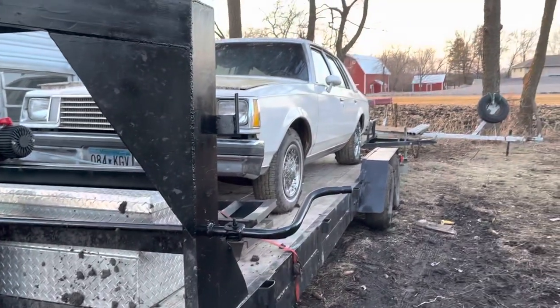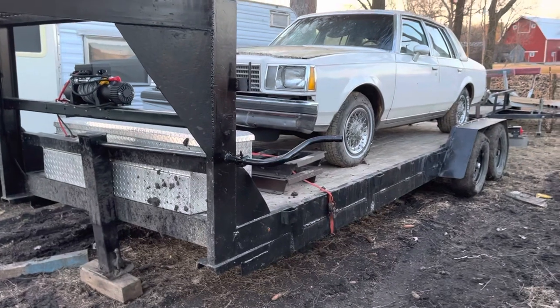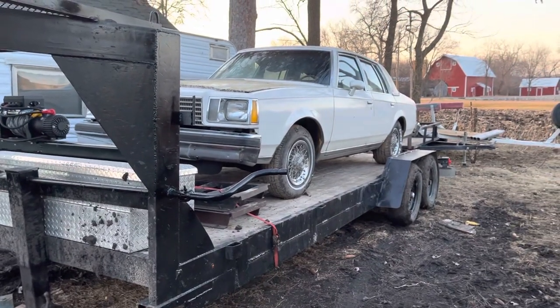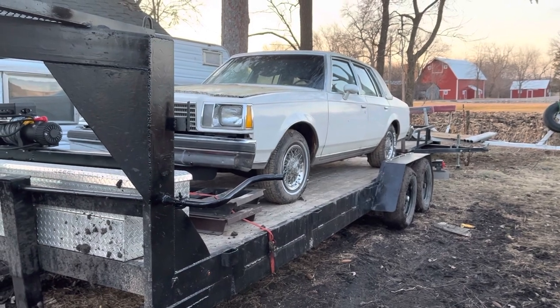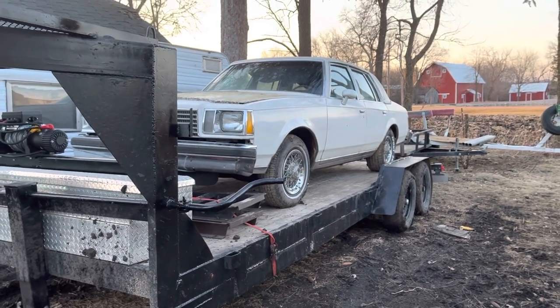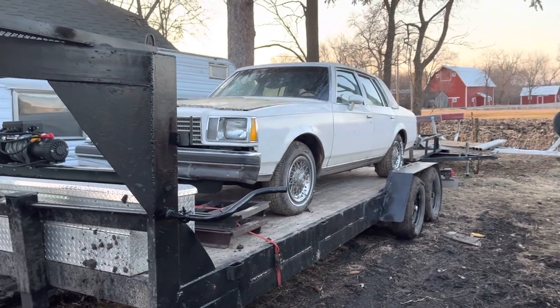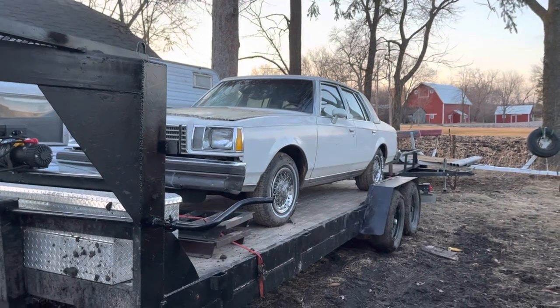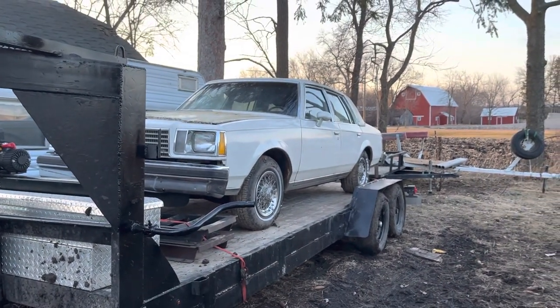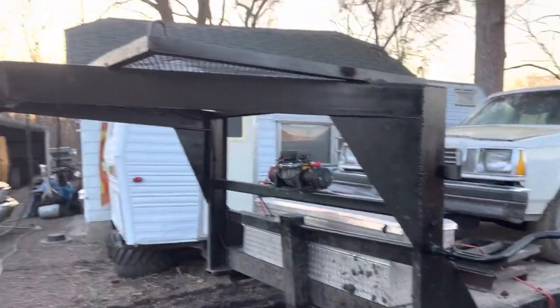I picked this trailer up for $3,300 if I remember right — maybe $3,200. Because he wanted $3,500, I know that. I think I got it for like $3,200, which honestly I think is a pretty good deal considering how much trailers are going for right now. And this is actually not that bad.